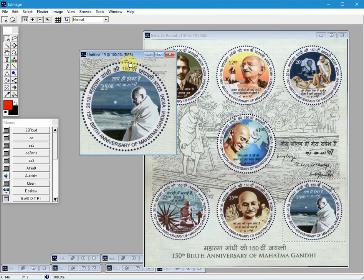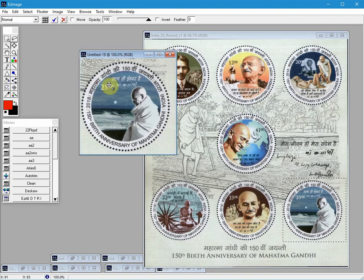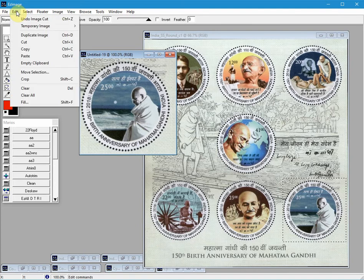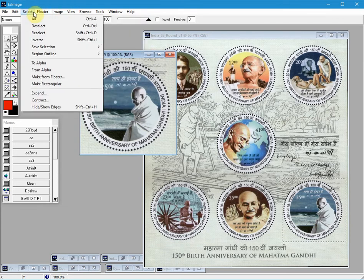We need to select all, which is Ctrl+A. So hold down the Control key, hit the letter A, and you'll now see the marching ants around the stamp. Then we do Ctrl+X to cut the image, and now we will do Ctrl+V to paste it back in. These shortcuts are in the Edit and Select menus — there's the Edit menu with the shortcuts in the actions, and same with the Select menu.